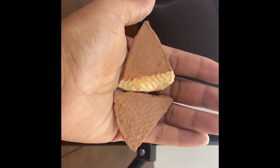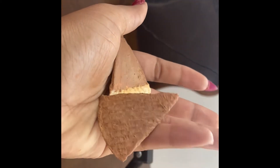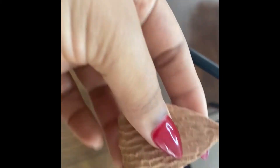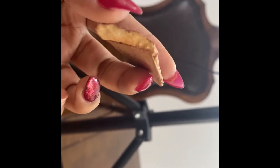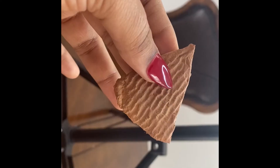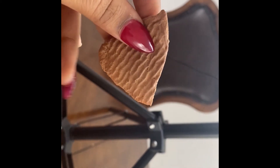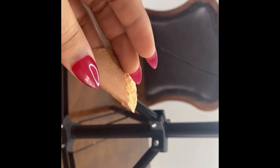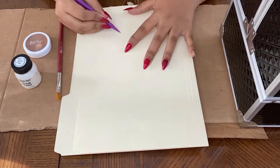Welcome back to another video in my 31 days of special effects makeup. Today I will be showing you how I create what I like to call quick stick prosthetic pointy ears. These ears are super durable — they last about two to three times if you make them sturdy enough. They're flexible, and since this is a time lapse we're gonna go fast as usual. All the tools and products I use will be in the description.